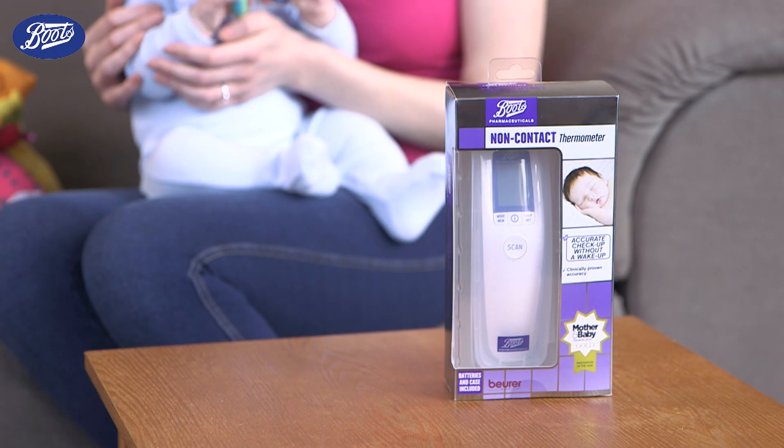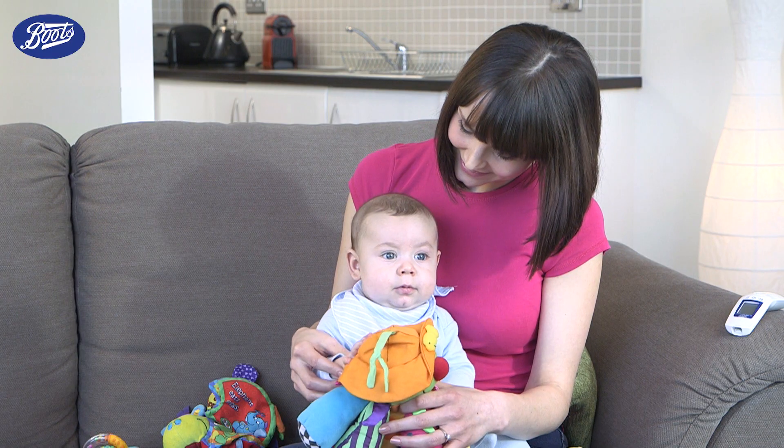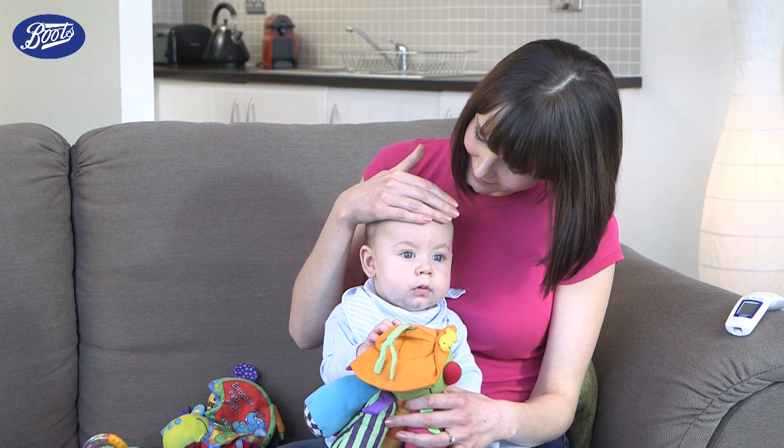The Boots Pharmaceuticals Non-Contact Thermometer lets you measure temperature without contact, so when your baby's ill there's no need to wake or disturb them.